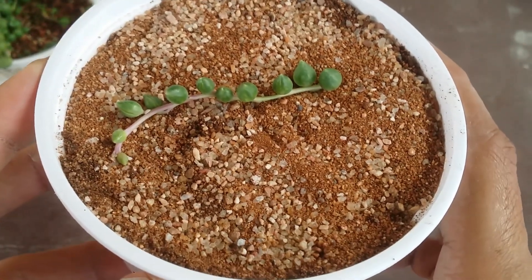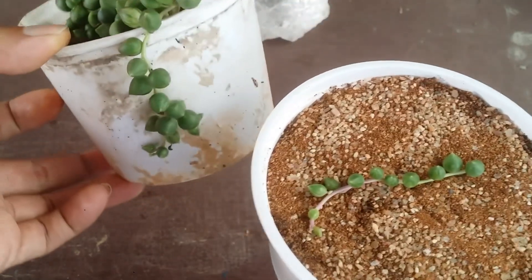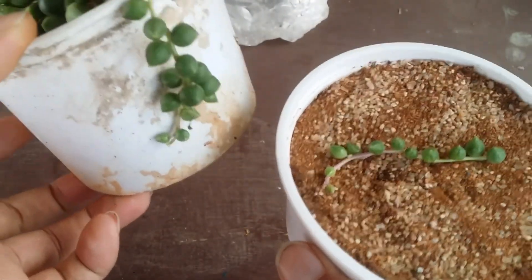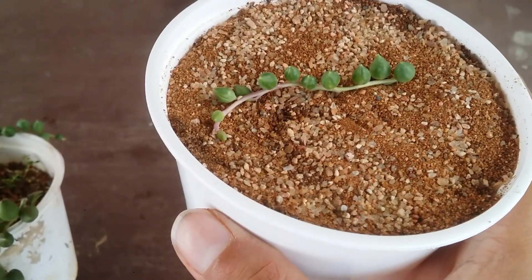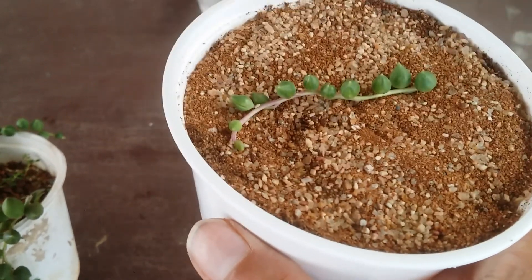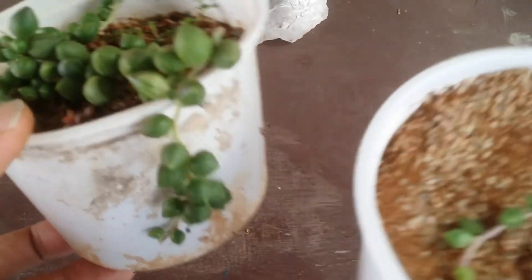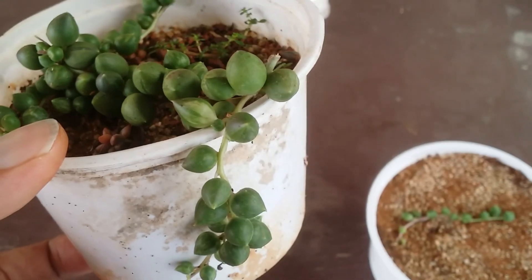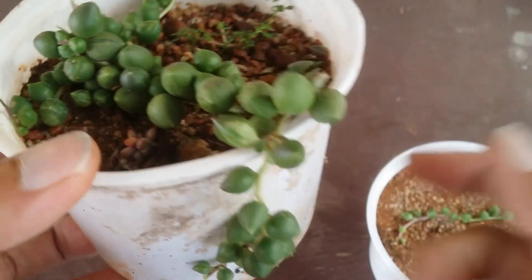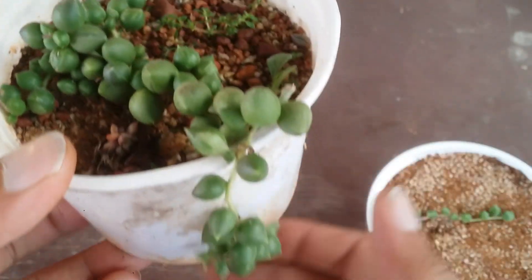As you can see, it was pretty simple to propagate them. As the plant matures, the tears will start to get a little more plump and bigger — right now it's a very small one so the tears are small, but over time they will plump up. Here you can see there's a little bit of variegation on this one. I initially thought it was a regular variety, but there is slight variegation, so this is the variegated one.